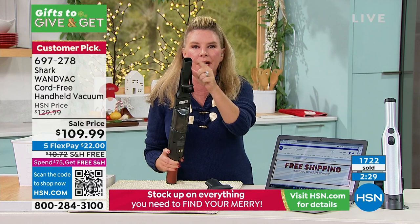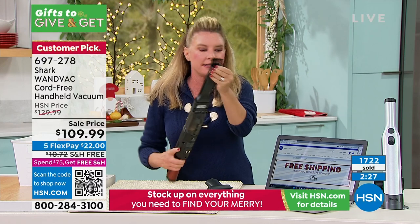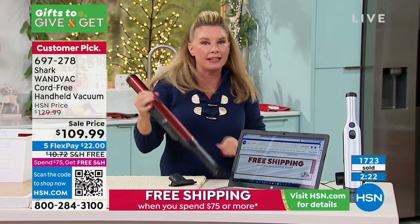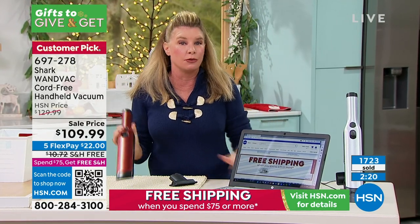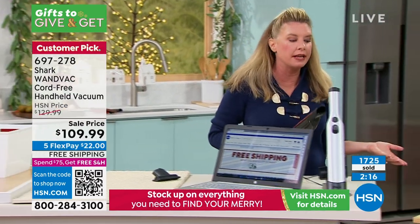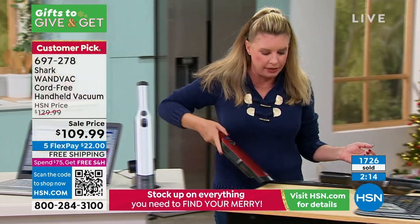The crevice tool doubles as a duster, and now I'm tackling these types of messes as well. Don't be afraid to take this out to the car, out to the RV, out to the boat, out to the workbench. It really is going to be a game changer in the way that you clean your home.